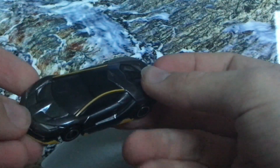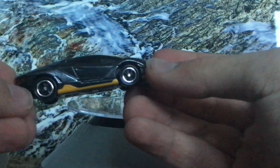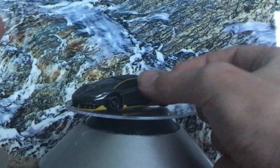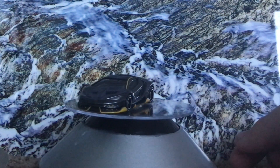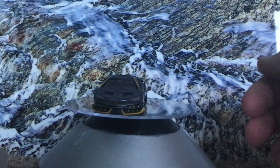Tomy. This is absolutely insane. I've been waiting on this in the mail. I have another car coming in the mail that I'll probably do a review on next Wednesday, so keep your eyes peeled for that. But right now it's just the Lamborghini Centenario. This is an amazing car, especially as a diecast car. Absolutely incredible.